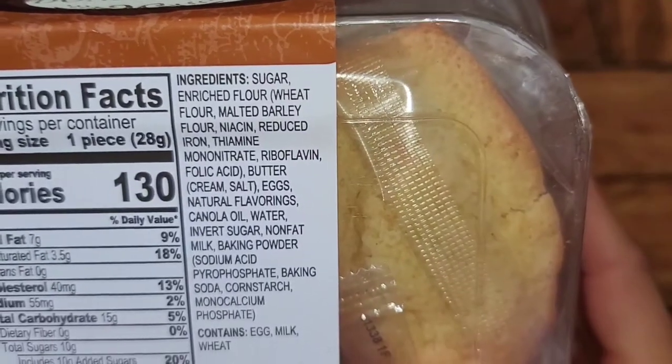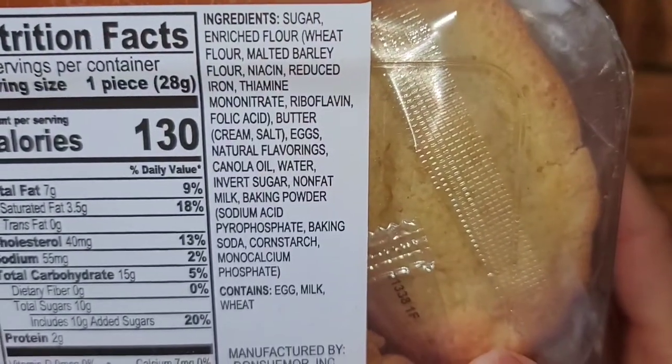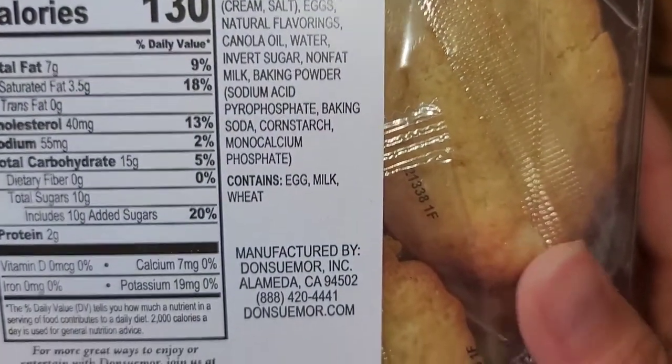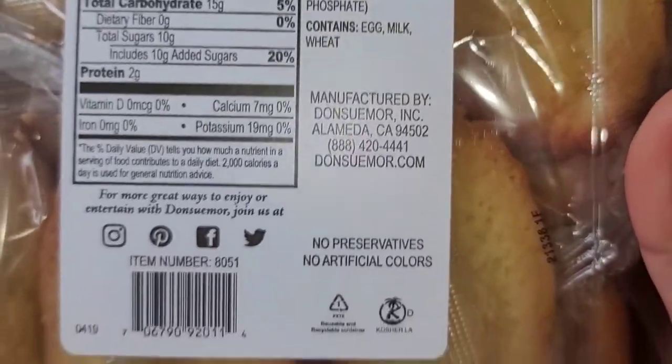Here you can see the ingredients. If you're allergic to eggs, milk, or wheat, then you'll want to avoid these. You can see they're actually made in California.